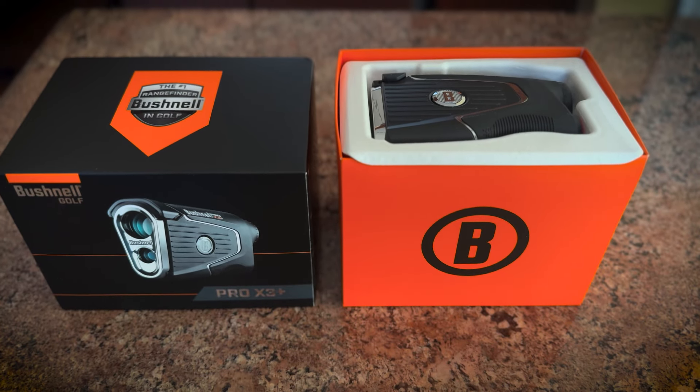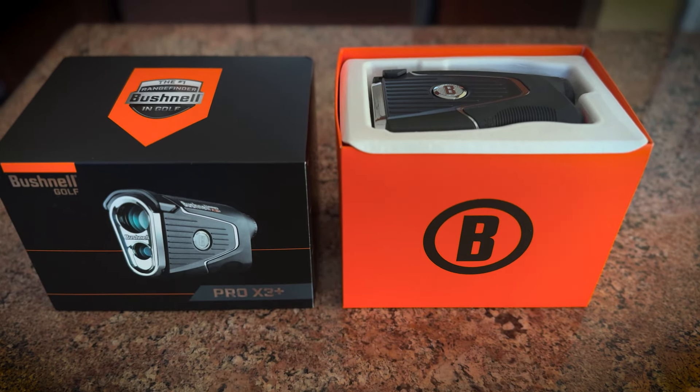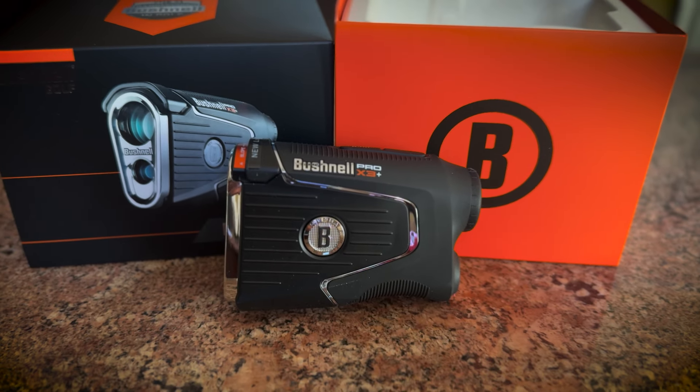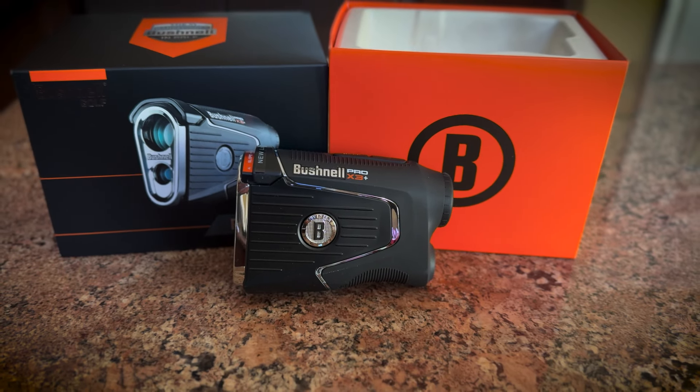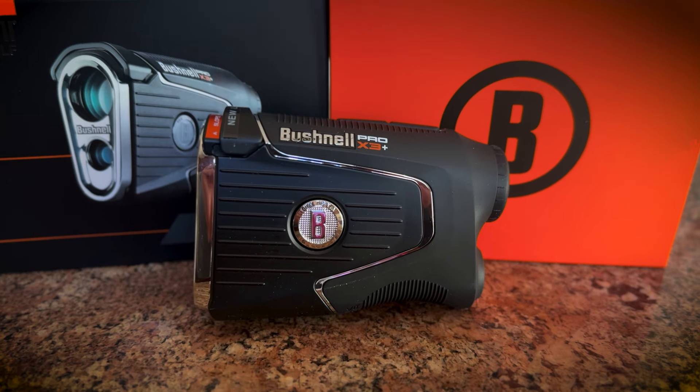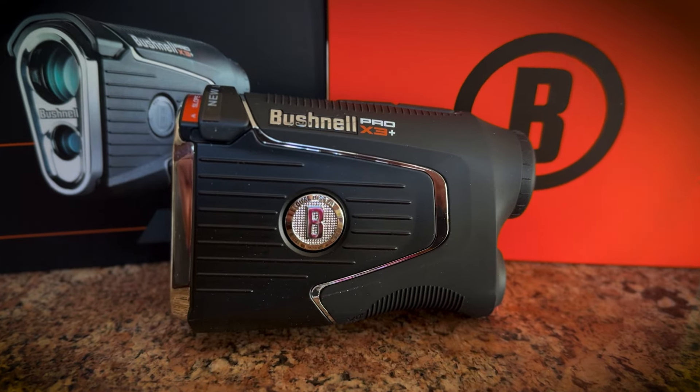That's the first look at the brand new Bushnell Golf Pro X3 Plus. My first impressions? I'm blown away. I'm coming from a Bushnell V4 Slope Edition, and everything about this X3 Plus is premium. Can't wait to go give it a try on the course.